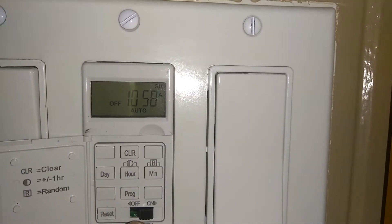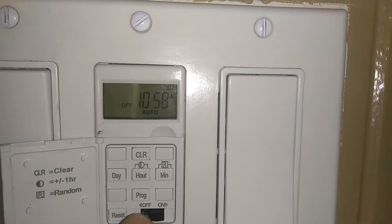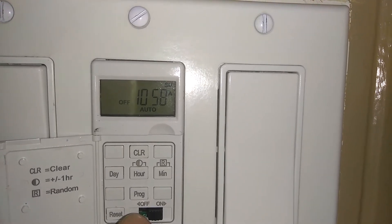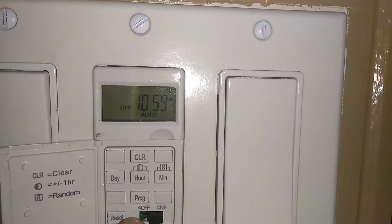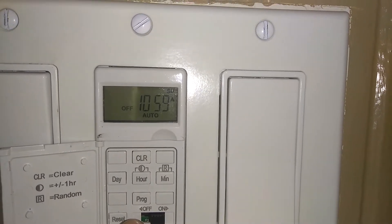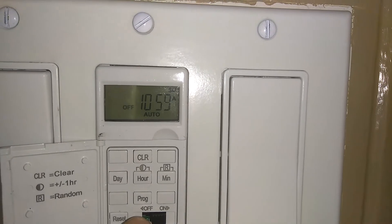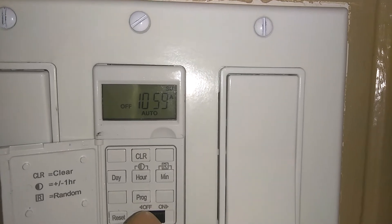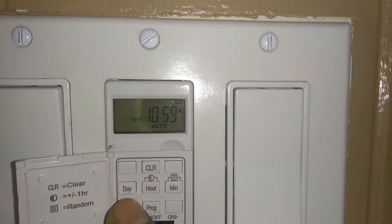Once you have the switch set up and the breaker on, this is your main switch right here. If I push that to off, the whole display turns off. From my understanding, that means the switch itself is off — though that doesn't mean there's no power inside the box. It indicates the switch is off, so you won't be able to turn your light on or off.